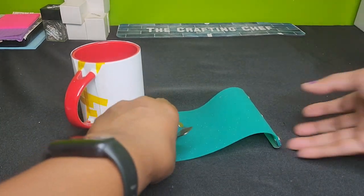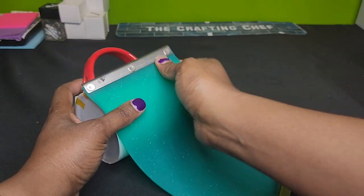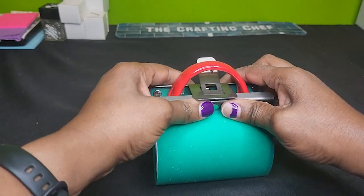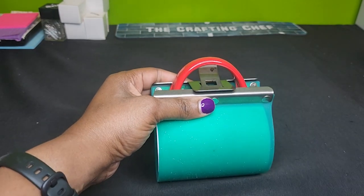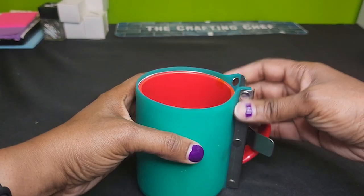Here is my mug wrap and I'm going to go ahead and put it on. Sorry, I hit the camera. Okay, I have the mug wrap on and it's very snug.